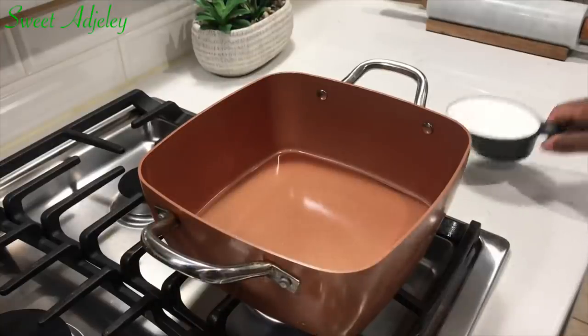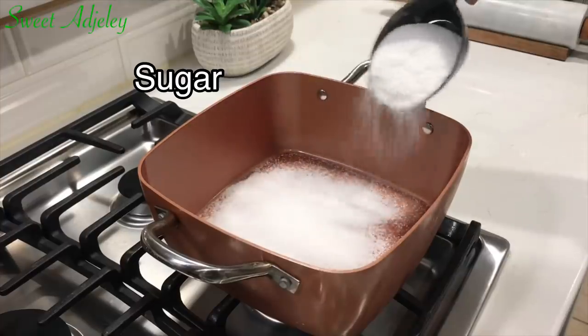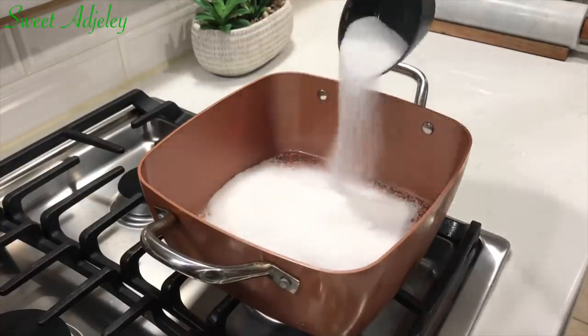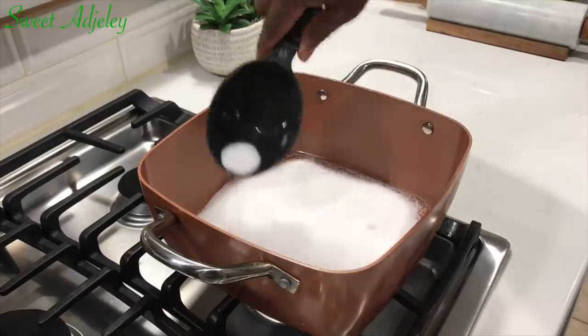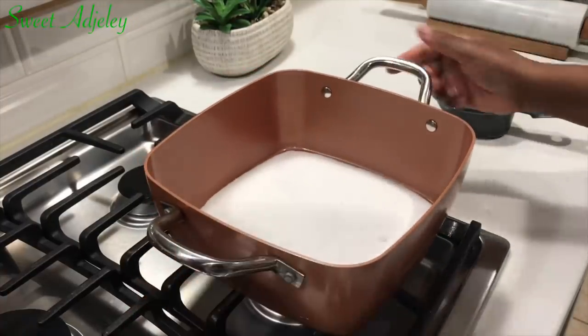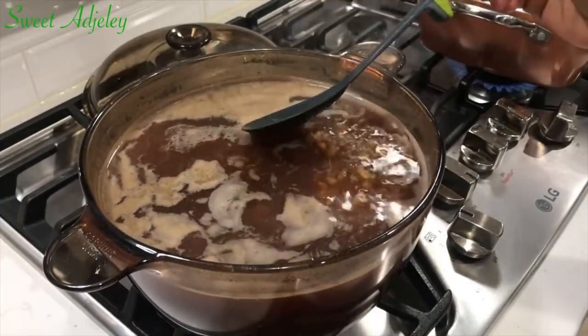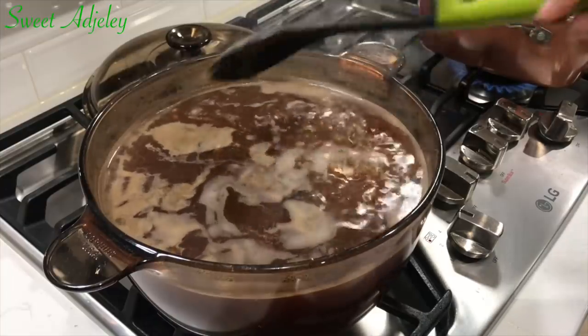In a separate pot I'm going to add some sugar and cook it until it is almost at its burning point — darker than a regular caramel sauce brownness. Meanwhile, I'm going to go right ahead and get the corn out of our drink.